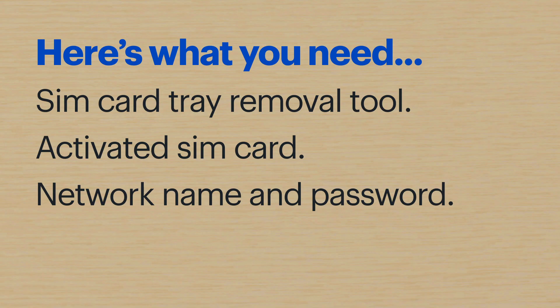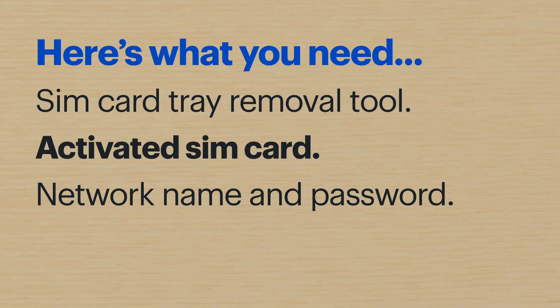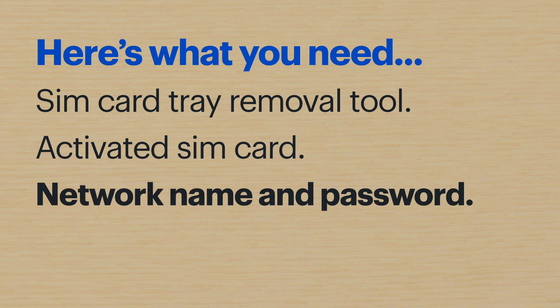Hi, I'm Agent Bennett and today I'll show you how to set up your new Microsoft Surface Duo. Here's what you'll need: the included SIM card tray removal tool, an activated SIM card from your mobile carrier, and your network name and password. All right, let's get started.